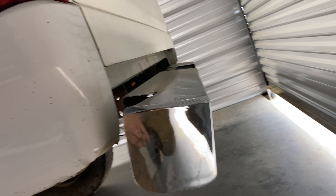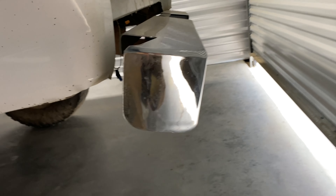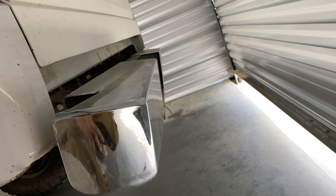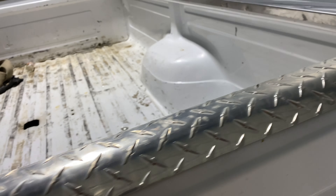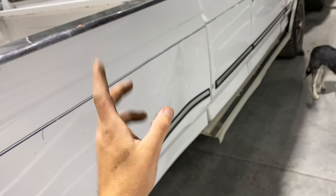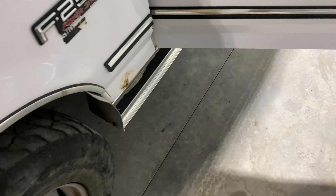The rear bumper is kind of bent downwards — I would like to get that fixed. For today's video we're going to pull this bumper off, see if we can get it to sit up straight and get it back into shape. The tailgate's not bent, it opens fine. The truck didn't originally have the bed on it — they were using it for hauling hay, so the bed has got some dents.